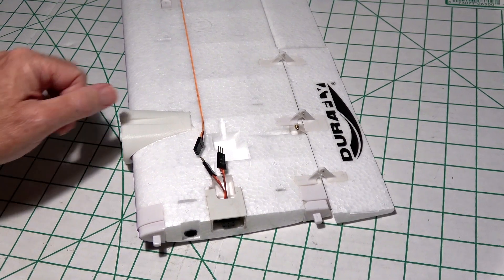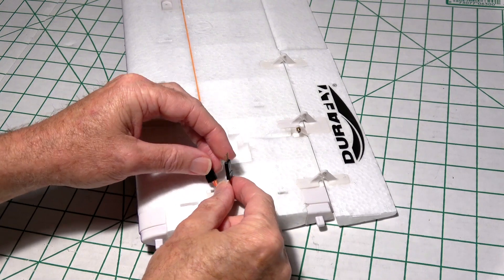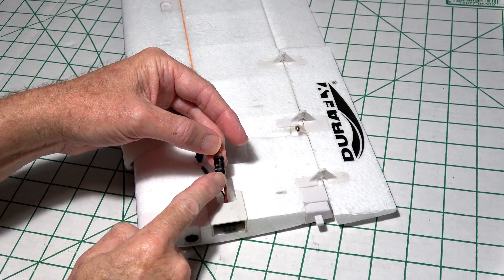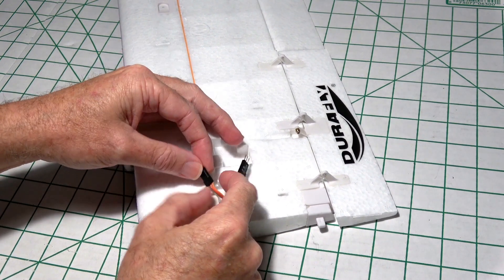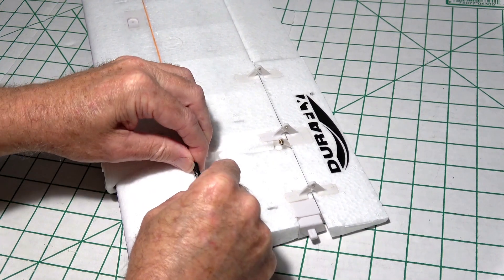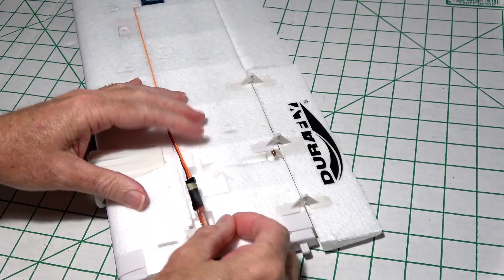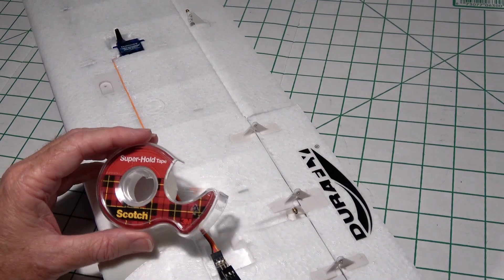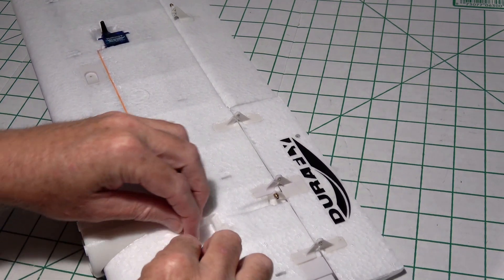If you didn't watch the previous video, I urge you to do it because I showed there how to test these to find out which was the flap and which was the aileron. This one turned out to be the flap and I marked it as such, so that means this one has to be the aileron — that's the one we want to plug in. Make sure the colors match up, yellow to yellow, just like that. Once we plug it in, we can put some tape around it before we tuck it in. The servo lead is now taped up and I'm just going to push it into the slot.